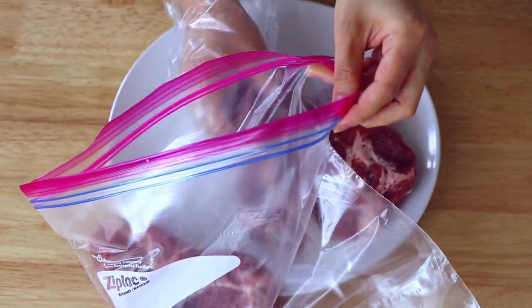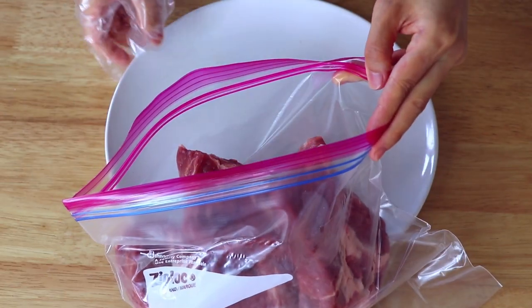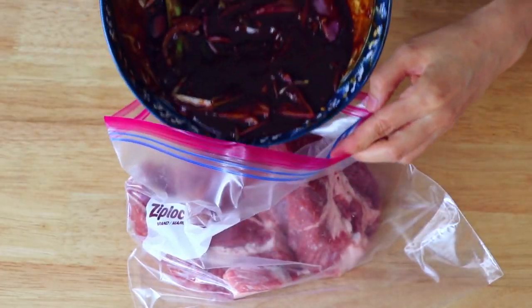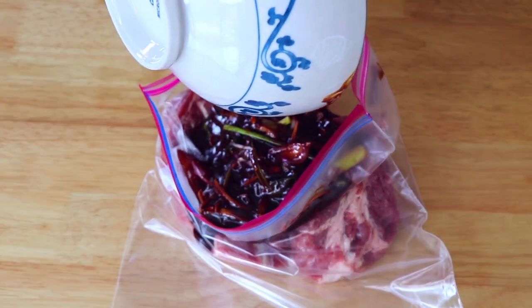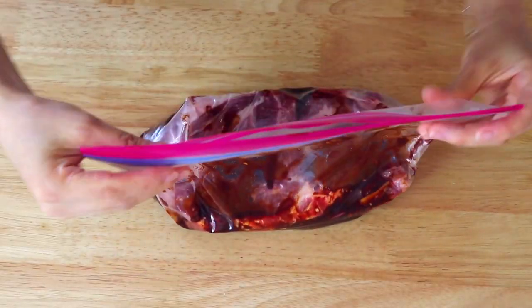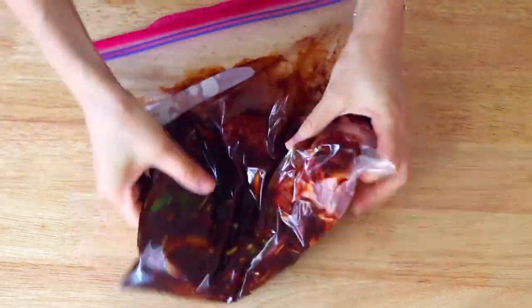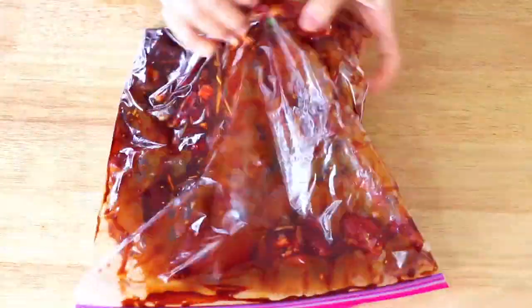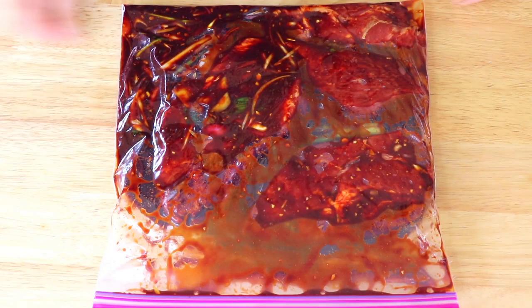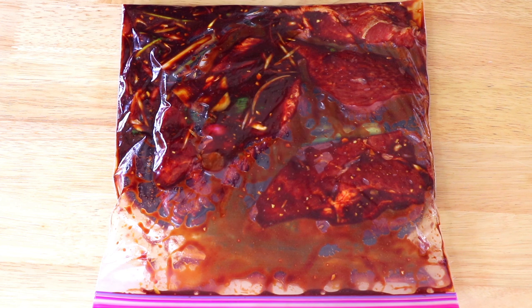Transfer the pork into a large ziploc bag and pour in the marinade. Just kind of massage it all over. We're gonna marinate it in the fridge overnight. You can turn the bag around after maybe four to six hours.